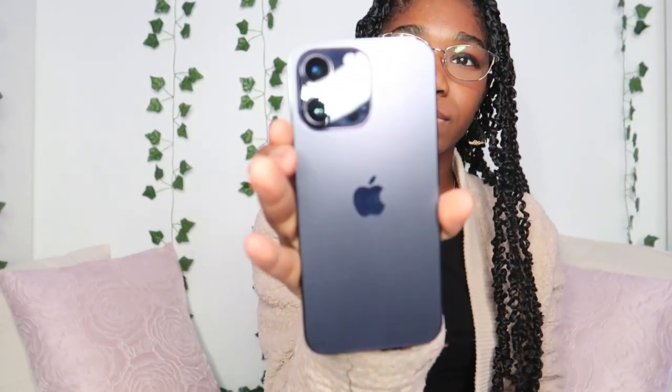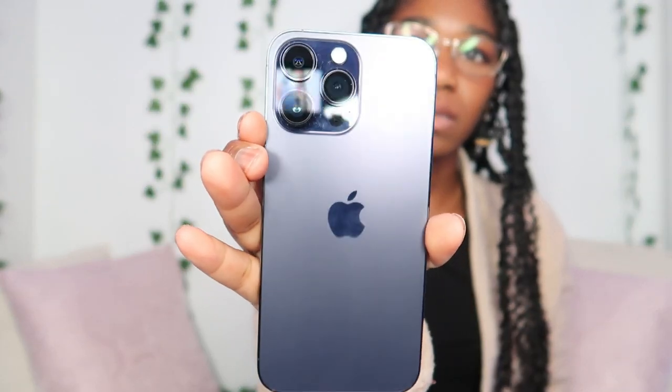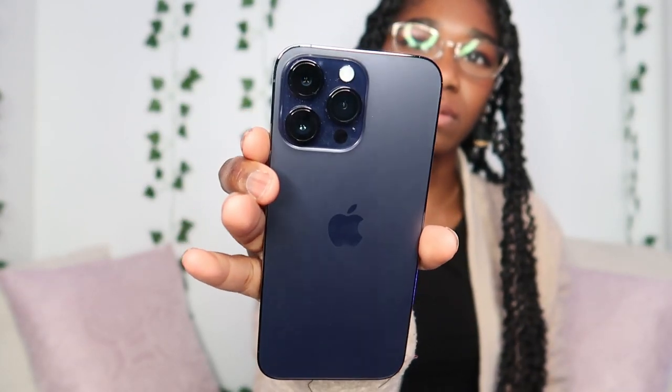Here's the packaging that it came in. I got the phone in the color purple — it's like a dark purple. Here it is. It's pretty cute, but it kind of looks blue though to me.